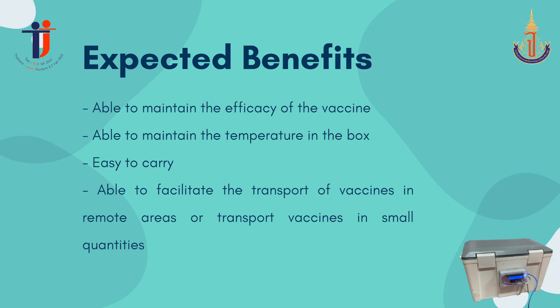The next topic is expected benefits: able to maintain the efficacy of the vaccine, able to maintain the temperature in the box, easy to carry, able to facilitate the transport of vaccines in remote areas, or transport vaccines in small quantities.